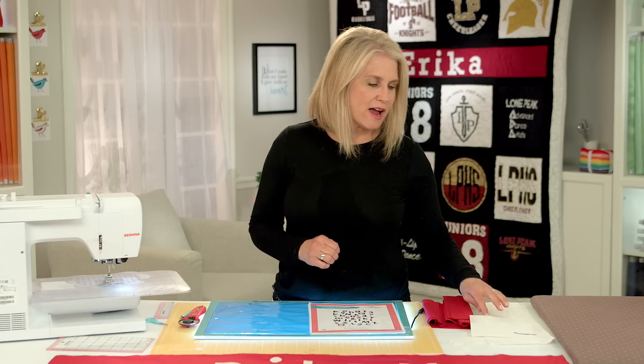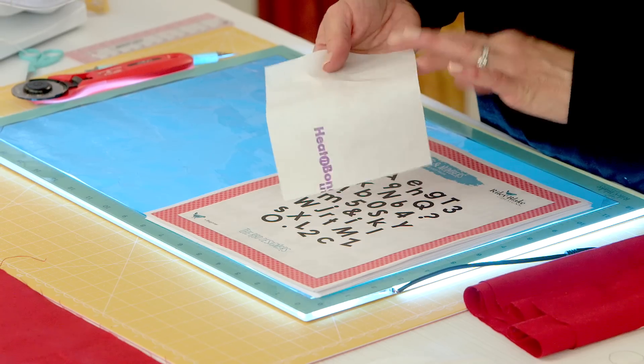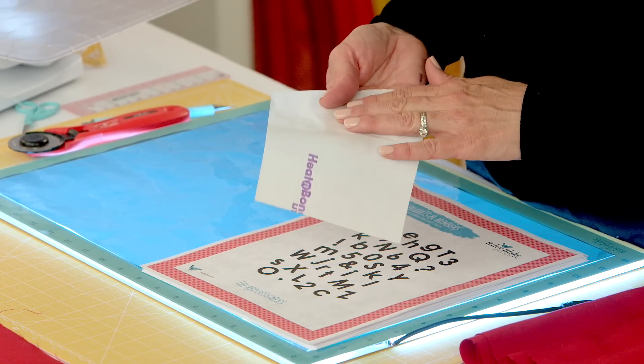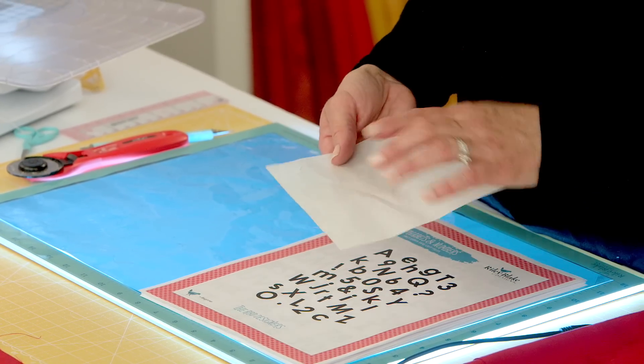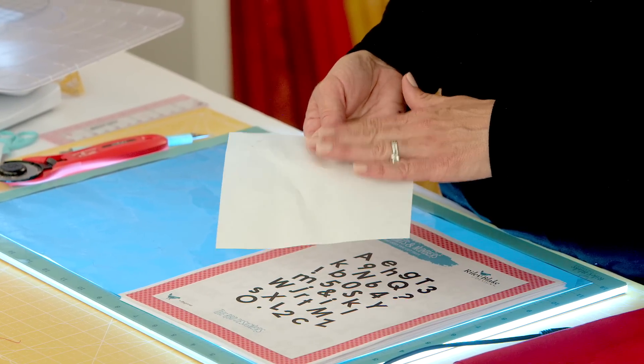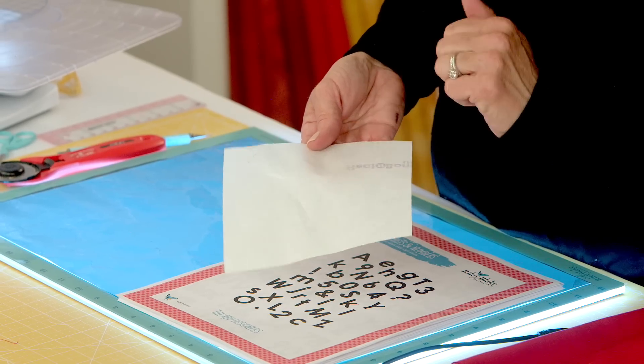To get started, you need to grab some lightweight interfacing. I'm using this lightweight Heat and Bond. One side is the paper that you're going to trace on, and the other side — you can feel the little bubbles — that's the glue side that you're going to appliqué onto your fabric.